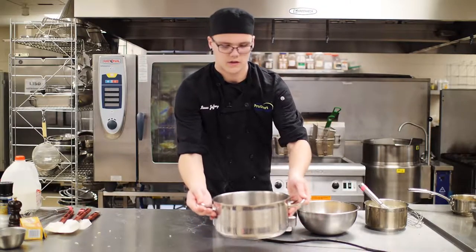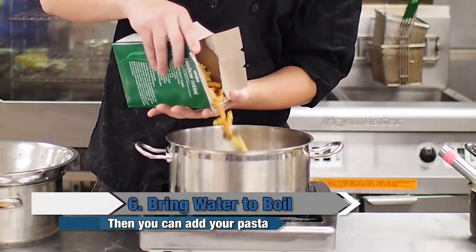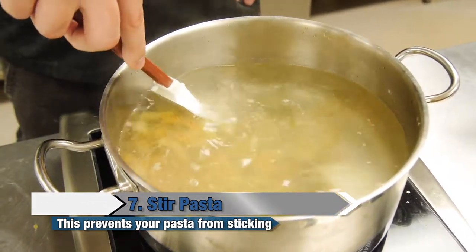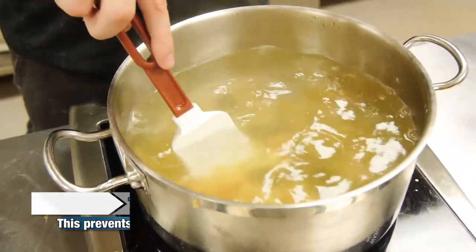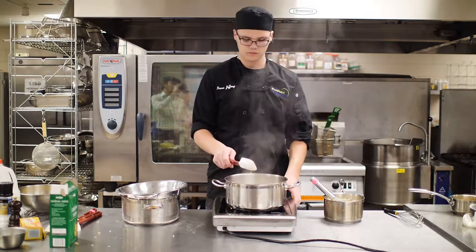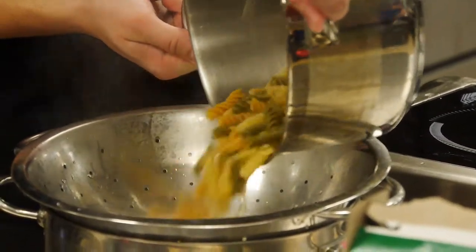Next thing you're going to do is get a pot of water and bring it to a boil. Then you can add your pasta. You're going to want either a rubber spatula or a wooden spoon to stir it so the noodles don't stick to the bottom of the pan. You'll know your noodles are done when they're squishy and soft. When they're done, take them off the heat and strain them out.